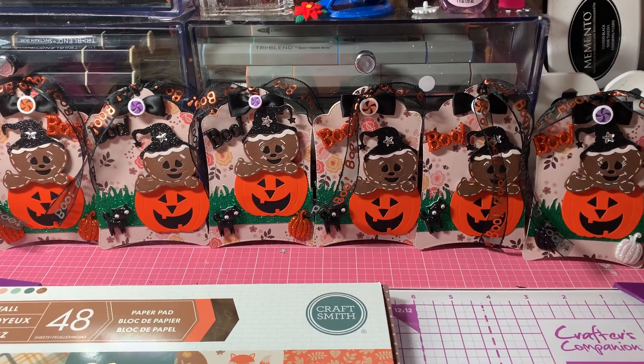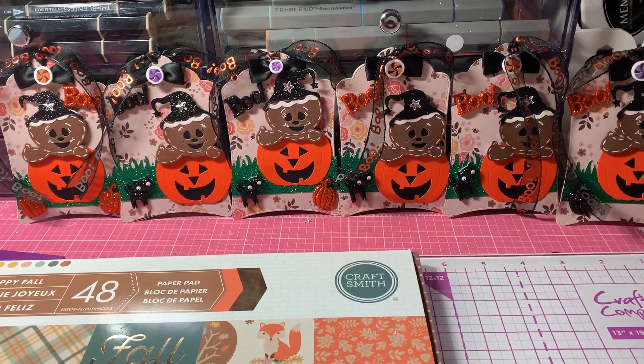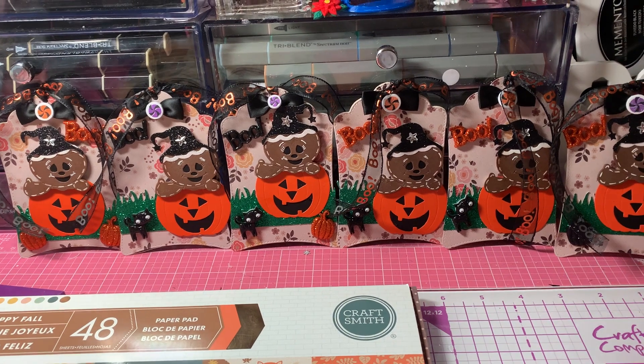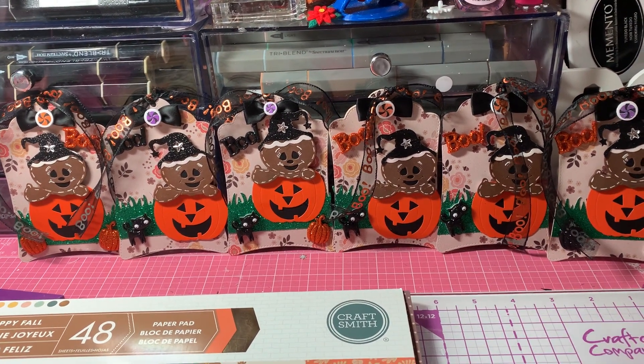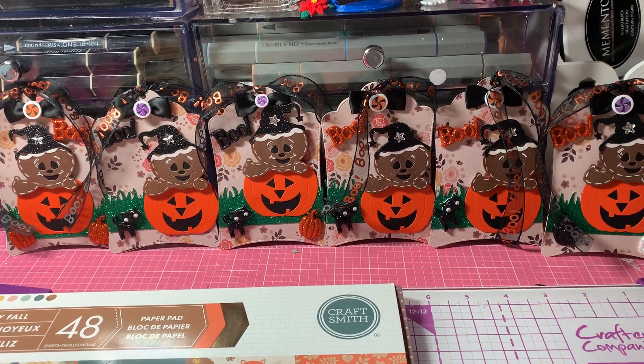Hi, everyone. This is Anne-Marie from Scrapped Out 7 Creations, and today I'm coming to share my Saturday Morning Makes project for Saturday, October 9th. Let's get started with the materials that I used to make the tags.